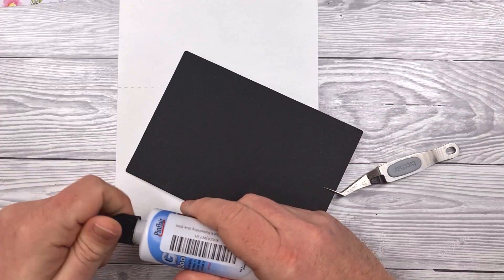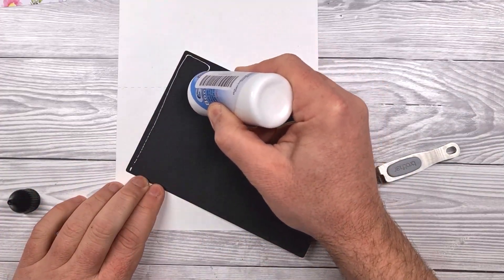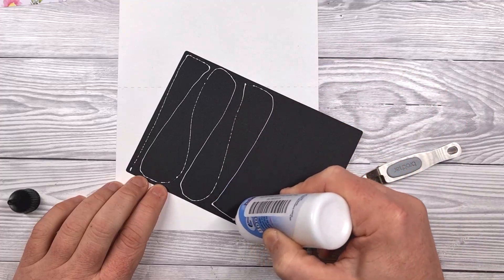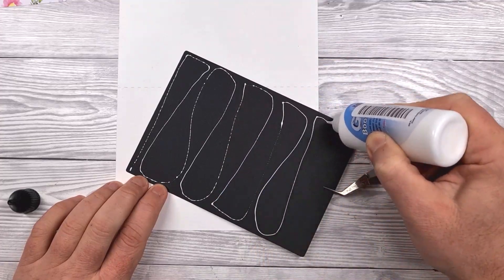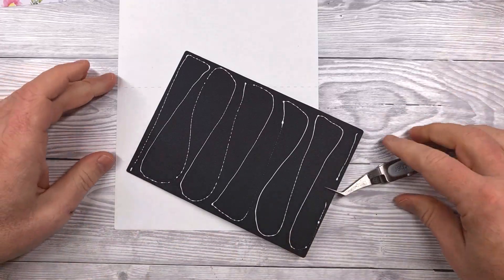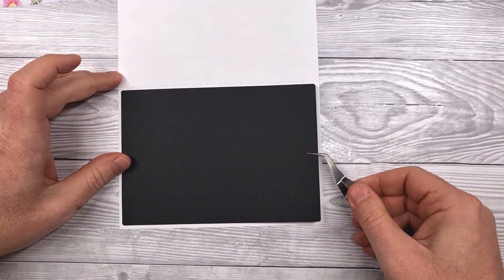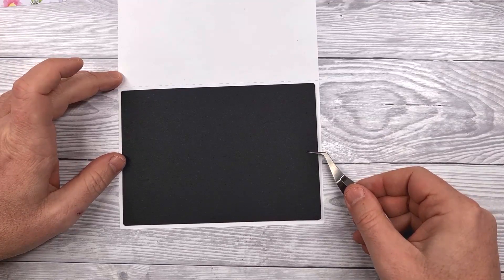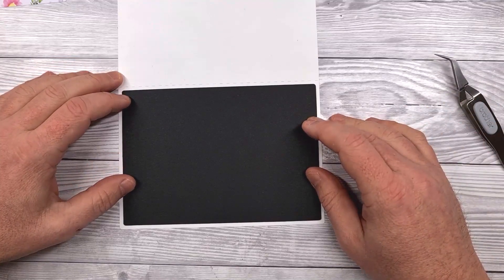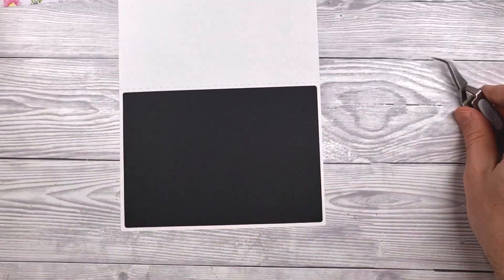This is going to sit just below the score line with an equal border around it. I'm just applying that same book binding glue to the back quite sparingly, just all over — just enough to grab, not enough to saturate. When it comes to card making, less is definitely the way to go with glue because that helps us economise and not wrinkle our paper and card and get that professional look. So that's the solid mat in place.